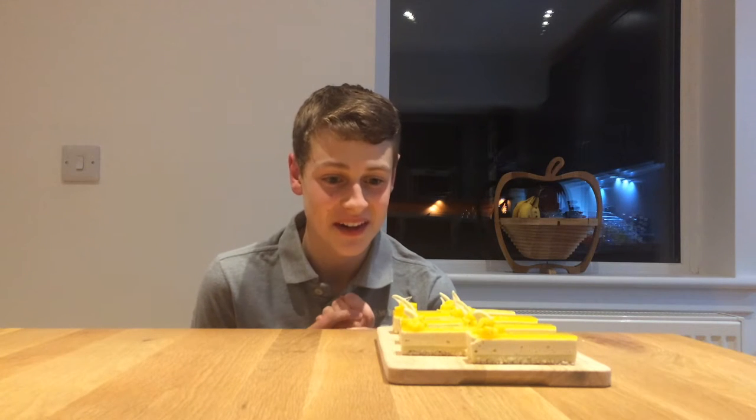Hello YouTube, I'm Peter and welcome to my kitchen. So today I decided to make something a wee bit different. They're my layered mango, white chocolate and coconut slices. I think that they taste amazing. They are one of my favourites already.